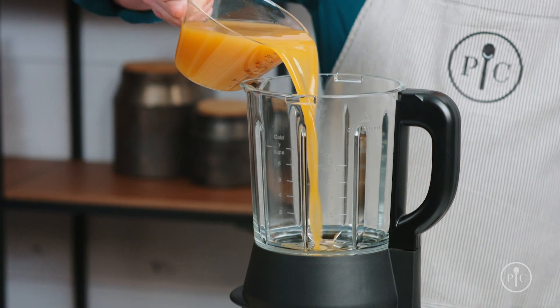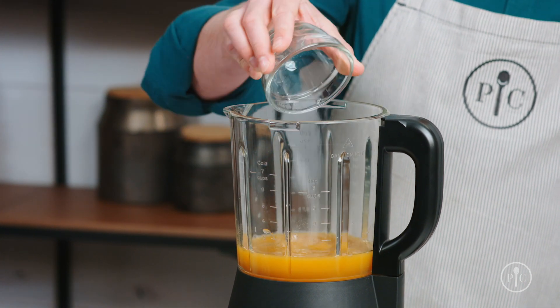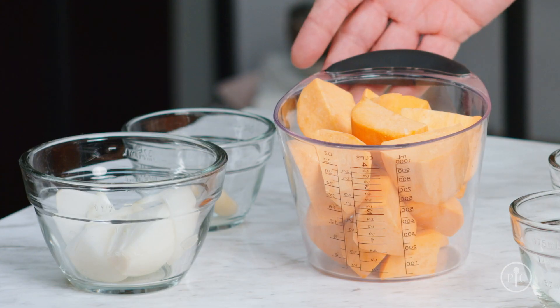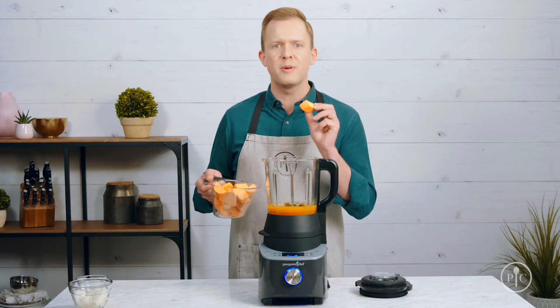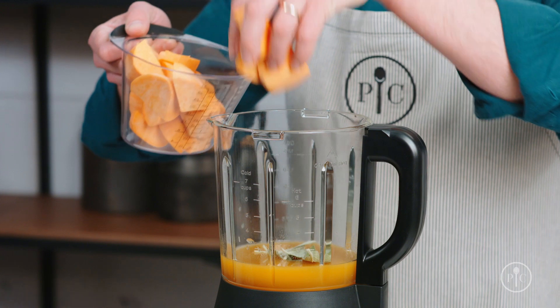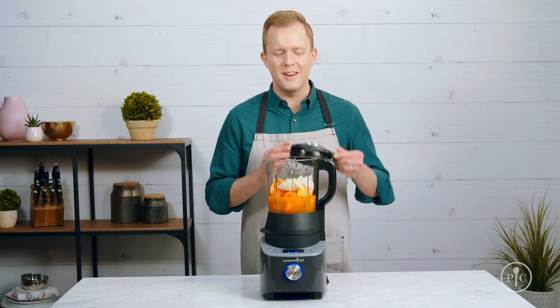Add all the ingredients into the pitcher, starting with the liquid first, then seasonings, and finishing off with our vegetables. The thing I love about this setting is that I don't have to be very precise about the way I cut my food, because the blender will do all the work for me. When you're ready to cook, lock the lid.